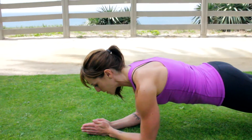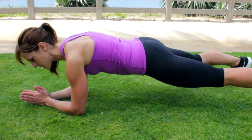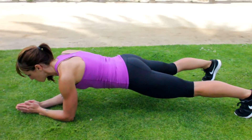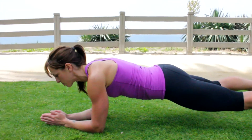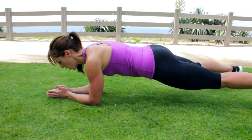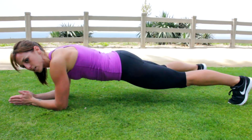From here, one way I can make this harder — I'm going to widen my feet. This is now an intermediate to advanced exercise. From here I'm going to reach out slowly. I'm alternating. If I go too fast, my body is going to twist, and this is what we want to prevent.